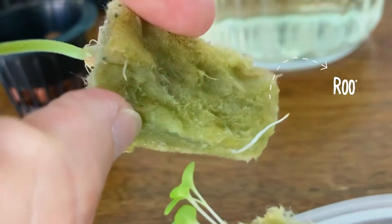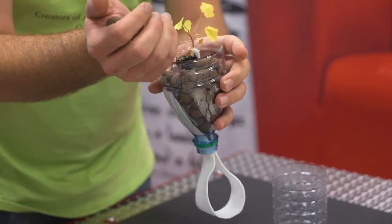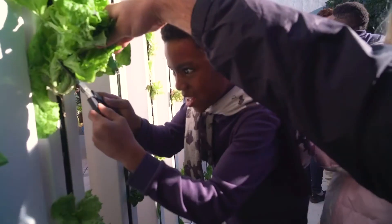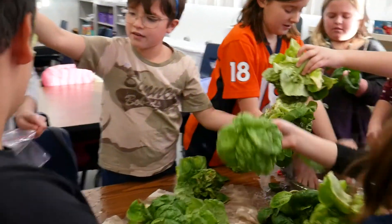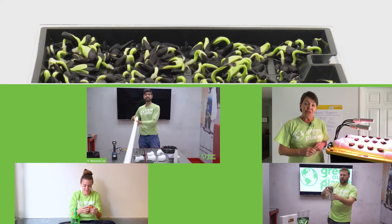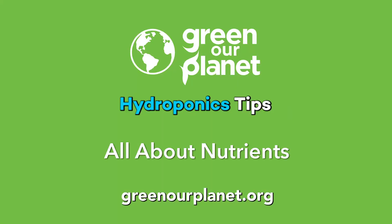Hi there guys, hydroponics coordinator Travis here. Today we're going to talk about how you can fertilize your plants when they're in their hydroponic system. So let's check it out.